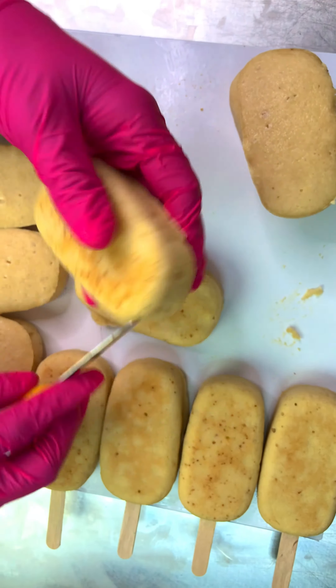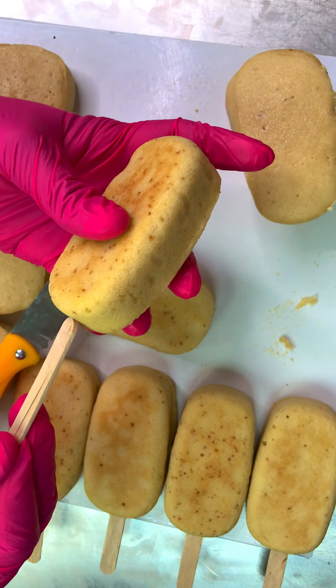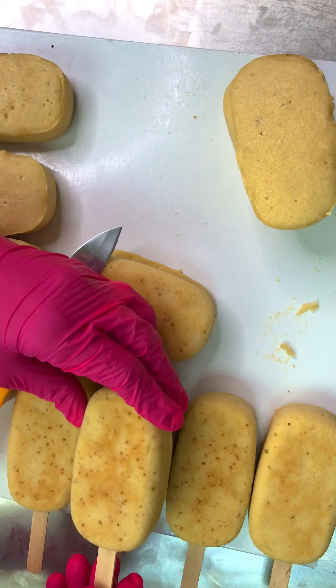I'm about to make kick-sicles and I'm going to put some of this stick in my ready-made cake. Stick it in. I already have this plan that I'm working with.